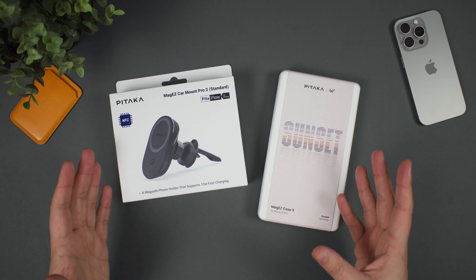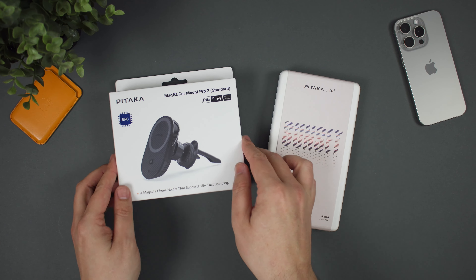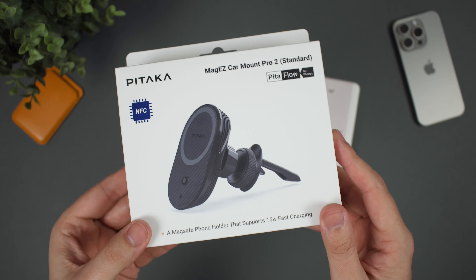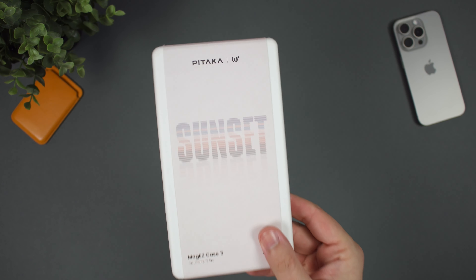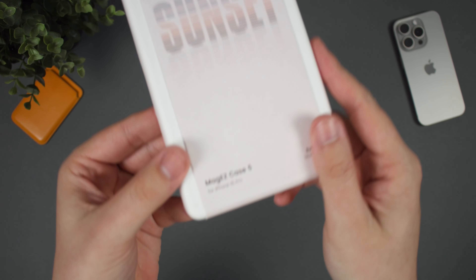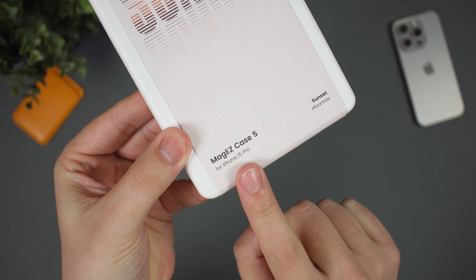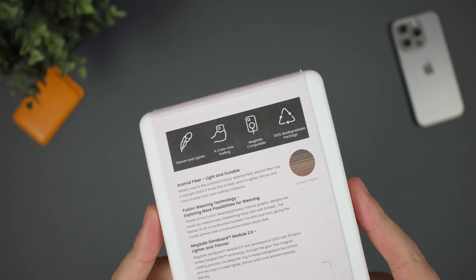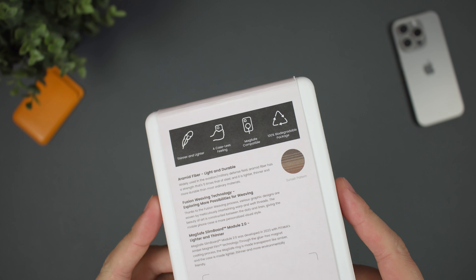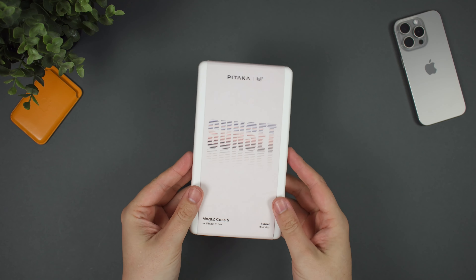So these are the products we're going to be looking at today. We have the MagEasy CarMount Pro 2, which allows for wireless charging directly in your vehicle with NFC on board as well. And then we have the Sunset version of the MagEasy Case 5 for the iPhone 15 Pro. On the back it mentions it's a thinner and lighter case, a caseless feeling, MagSafe compatible, and 100% biodegradable packaging.